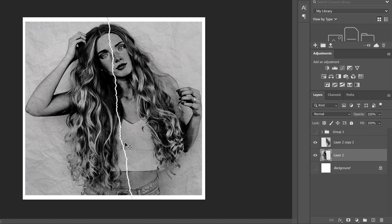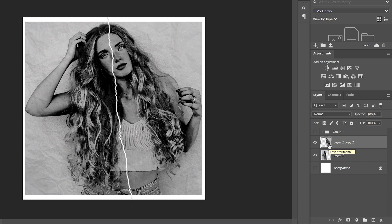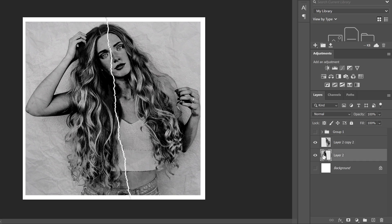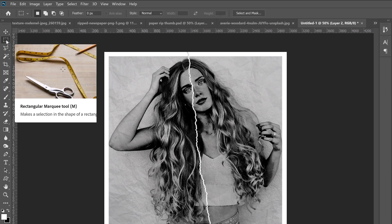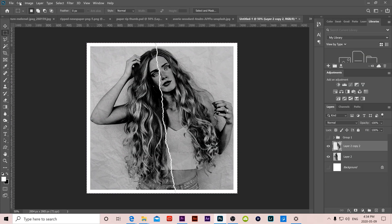Before bringing the pieces to the original image, make sure the border is consistent — right now the top and bottom may be thicker than the sides. Click on one layer and use arrow keys to nudge it so the border looks even, then do the same for the other. Once satisfied, grab the Rectangular Marquee tool, select the entire canvas, go to Image and Crop. Do the same for the other piece just to be sure.